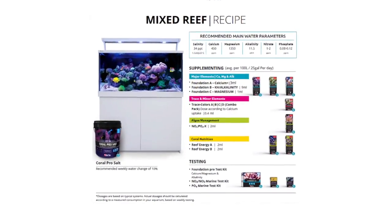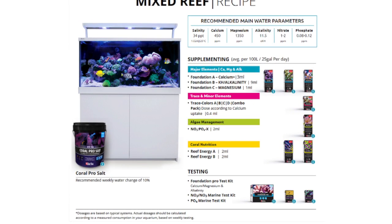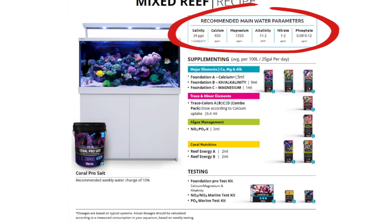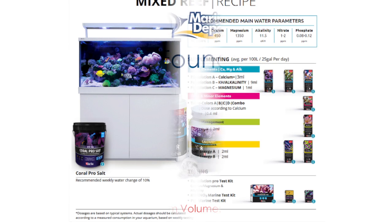In order to calculate the tank's demand and ultimately the daily dosage, we followed the instructions laid out by Red Sea. We first performed a large water change and then tested the tank parameters to ensure that everything was at the desired level. Next we referenced the handy Red Sea Reef Care recipe for a mixed reef tank. These recipes make it really easy not only to see the desired parameters for your tank type but also provide you with a baseline to start your dosing regimen.